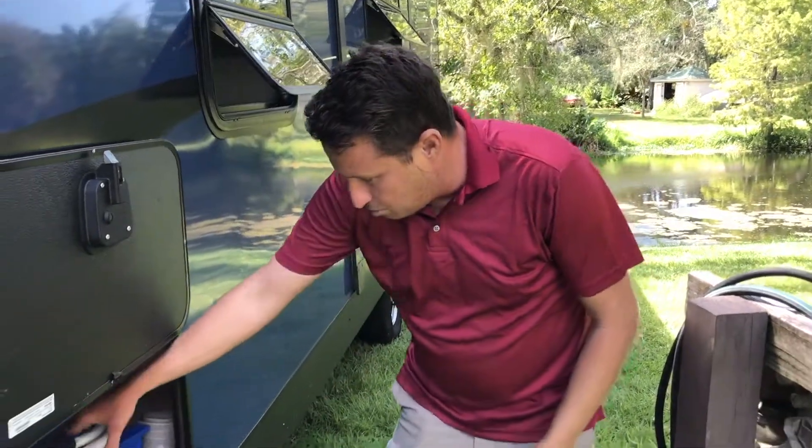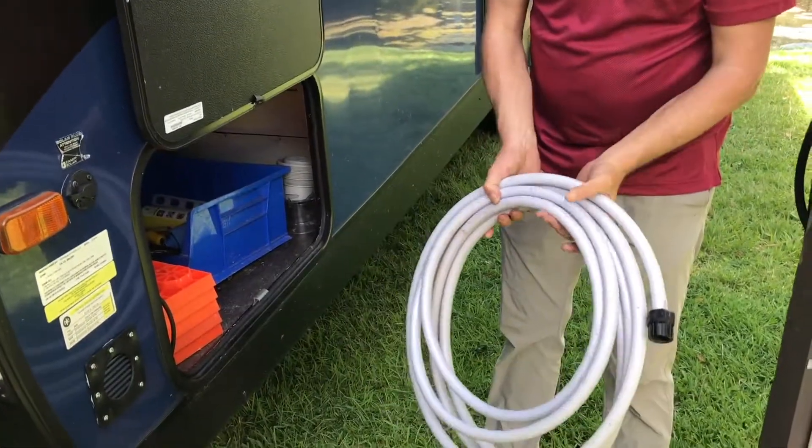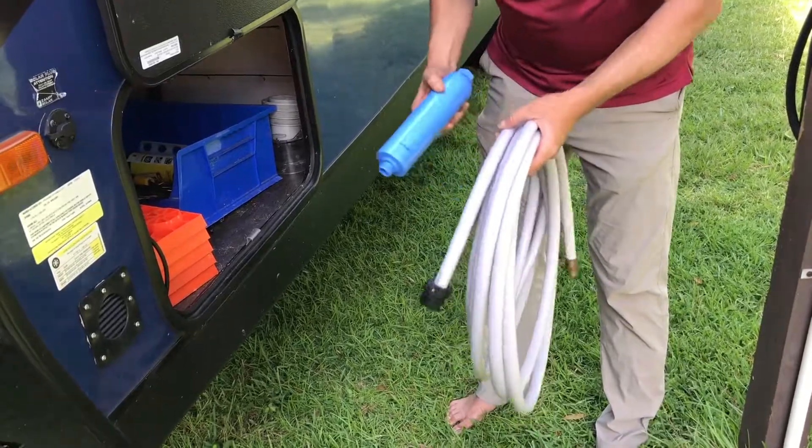Okay guys, now we're going to play around with some water here. This is your white hose — it's designed for potable water and it doesn't leach any type of plastic smell or anything like that.